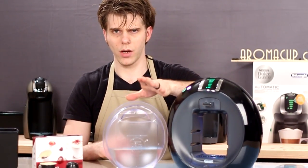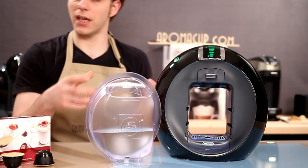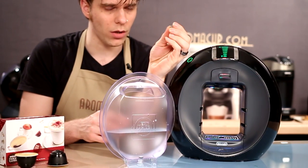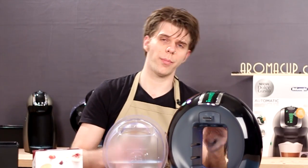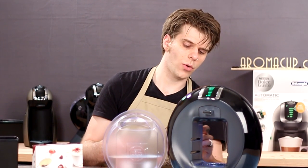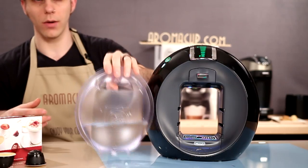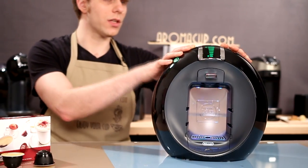You're also going to find back here this little needle cleaner. It looks really small, like a spring, but this is for cleaning the needle that is actually going to puncture your pods when it's time to brew. This is just a useful thing to have in case you need to clean your machine if you find that it's not brewing right or something along those lines.